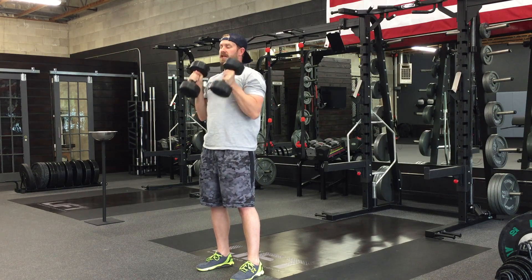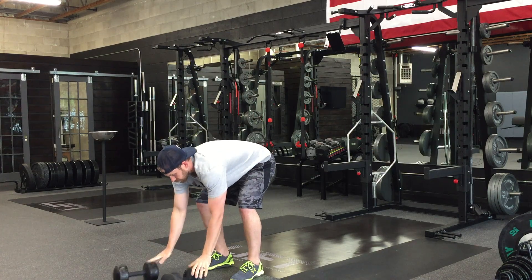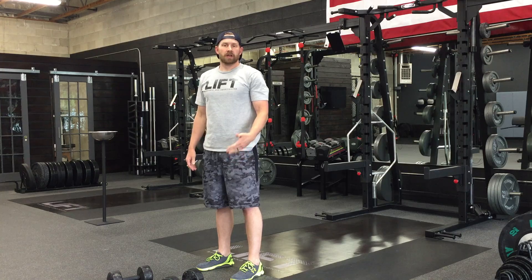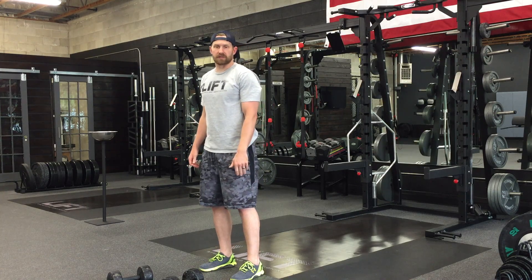One of the keys here as you start to get your press — we don't want to come back down and catch it with the knees bent, otherwise we're doing a push jerk instead of a push press. That's a good exercise, just not this exercise in particular.